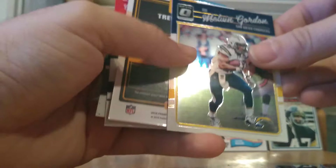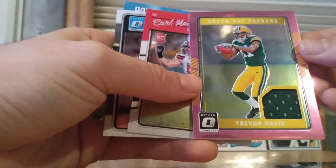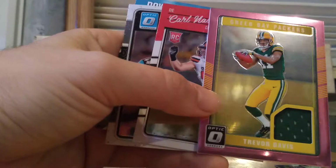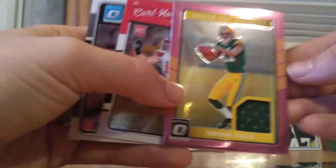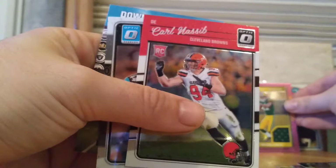Another Charger — Melvin Gordon. And it looks like we got something cool here. We have a Trevor Davis piece of jersey, and that looks like it's one of the blaster exclusive pink threads. So there's one of the pink threads right there — Trevor Davis with the Green Bay Packers. Very nice card.